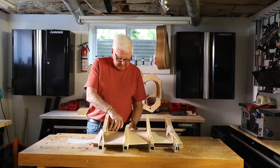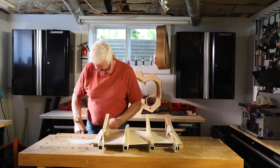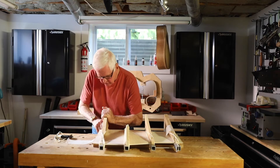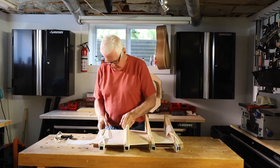Alright, we are back. I'm in the process of taking off the support pieces, and you want to be careful how you do this because you don't want to mess anything up while you do it.